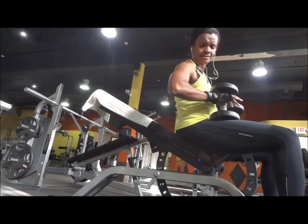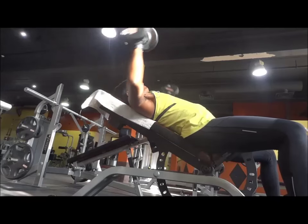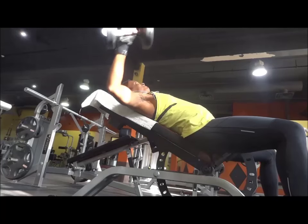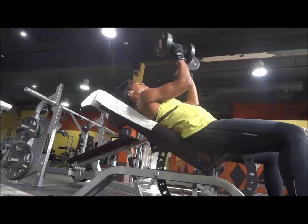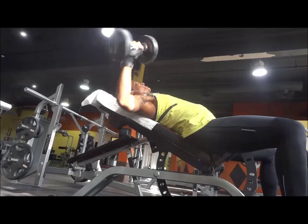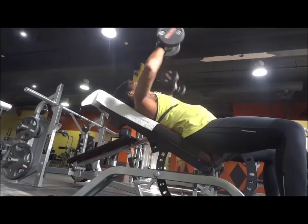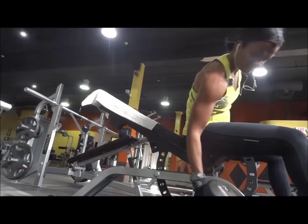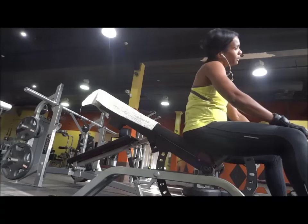Then I went on the incline bench using the same weight that I did on the flat bench. The rest between each routine is about 30 seconds. You can see some of my upper pecs being stretched as I twist my arms as I reach parallel to the floor. It was burning.